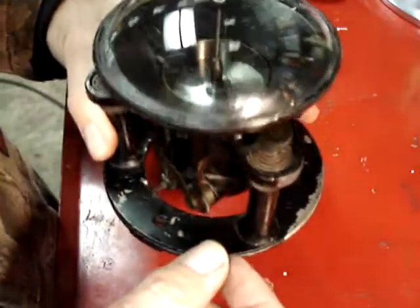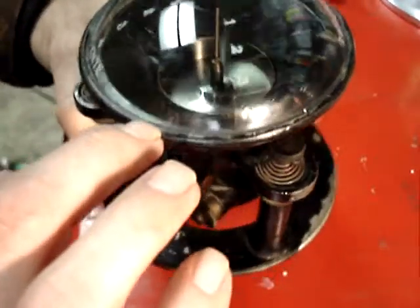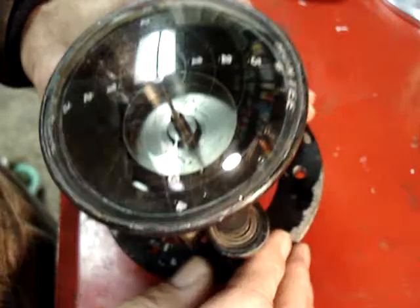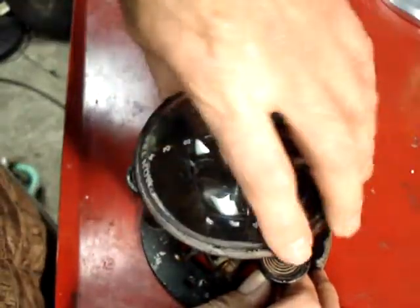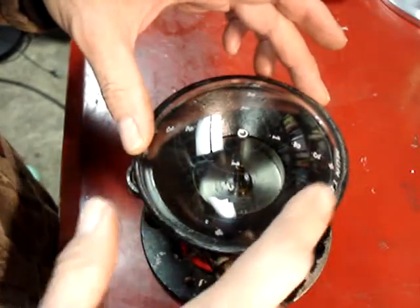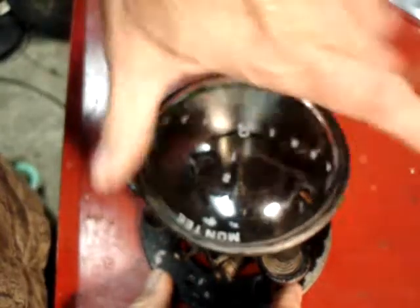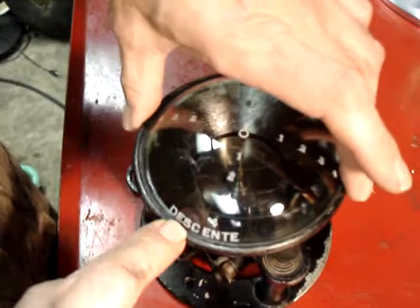This dome is actually glass and I'm not sure whether this edge is rolled over or whether it's epoxied in there. It comes off and it's got real fine concentric rings around the outside that you can hardly see. It says 'monte,' which I guess means climb, and 'decente,' which means go down.